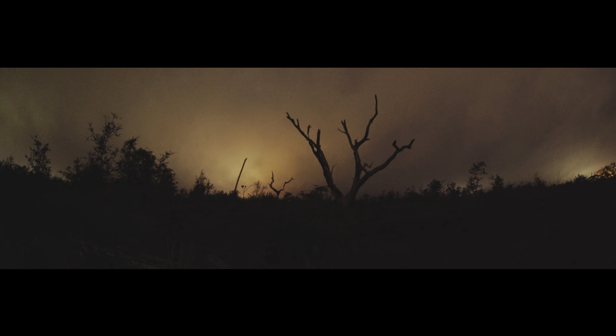All right, so I made it out here, and of course it's completely socked in with fog. I pretty much can't see a single star. Maybe if I get lucky and look straight up, I might be able to see a star or two. So that's pretty damn disappointing. It sucks because the weather forecast said that it was going to be clear.